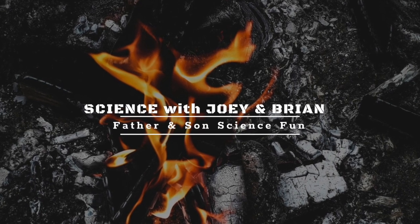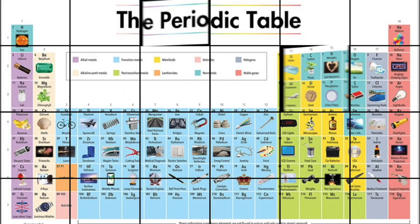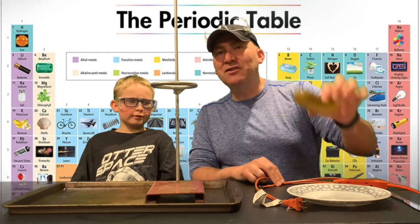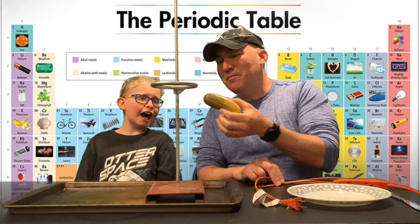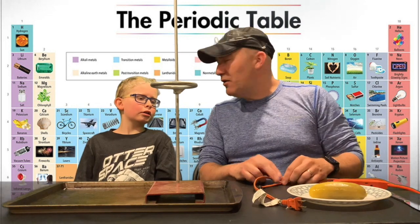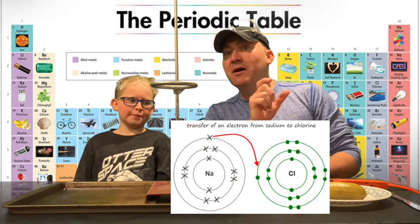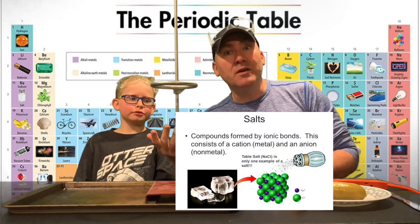Welcome back to another episode of Science with Joey and Brian. Today we're going to learn about how you can electrify a pickle. Did you know that inside a pickle there's an important ingredient called salt? Salt is the result of an ionic bond — can you say ionic bond? An ionic bond is a bond between a metal and a non-metal, so salt is made up of sodium and chlorine, or sodium chloride.